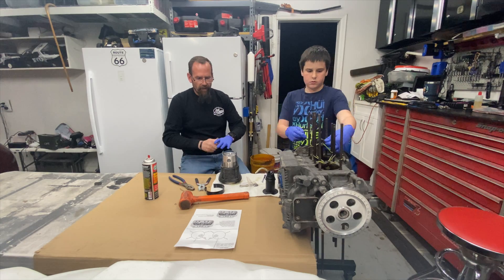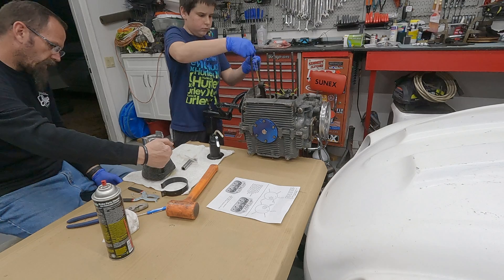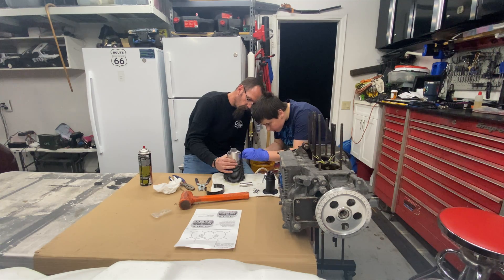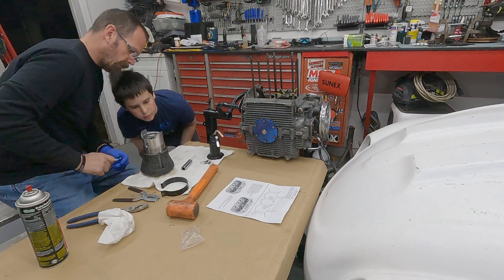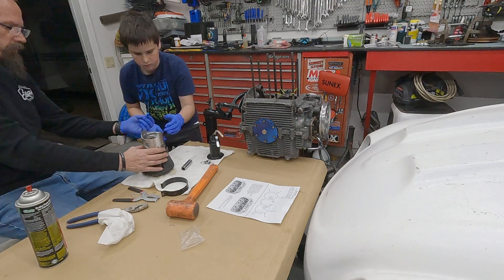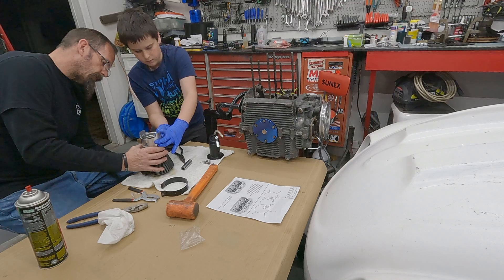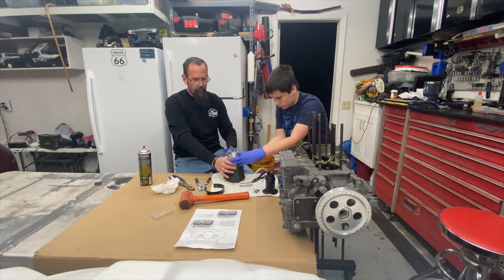Now we've got to do a couple things. It's going to be easier to put the wrist pin in on this side, so we've got to put a wrist pin clip in on this side. You need those pliers. Take the screwdriver and grab one of the hooks and just spin around — grab the hook from the inside and push, spin it around. There you go, now try the other side. There you go — now you know it's in the groove.